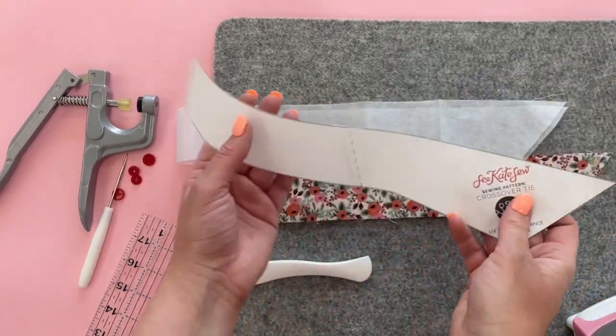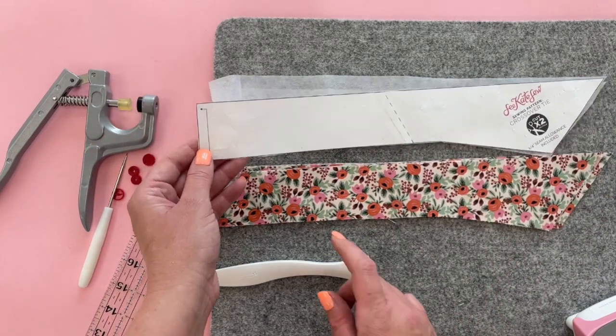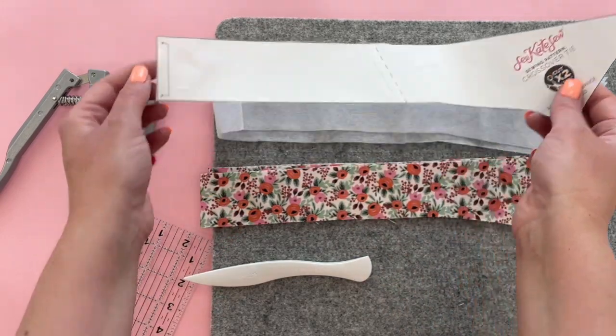For this project we're going to need the pattern piece that you can download from my website — there's a link in the description. This prints on two pages, so you're going to have to cut along the dash lines and tape it together. Then cut out your pattern piece.